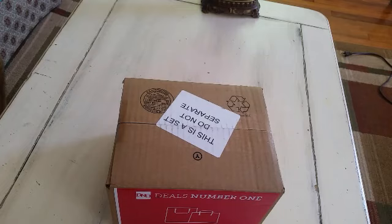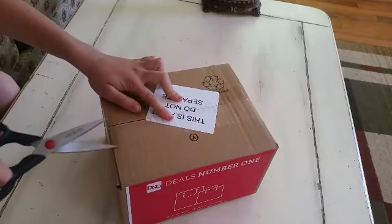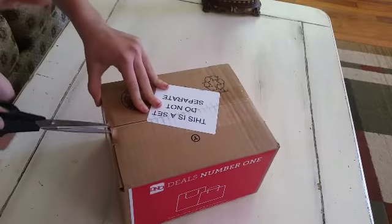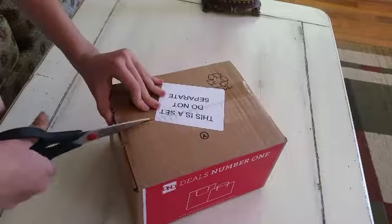Okay, so here's the box. It's in that big box with a lot of other stuff, because we ordered it as a set. My mom ordered stuff too, so that means we're all together.